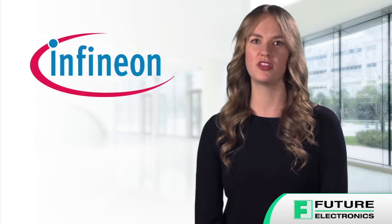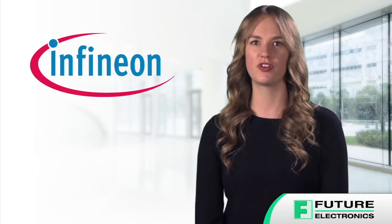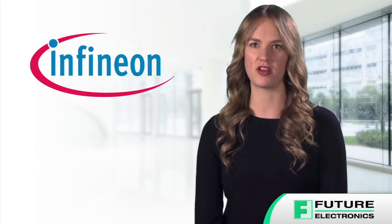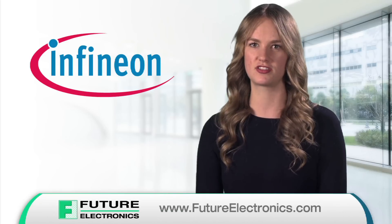To learn more about the Eval M1 IM818A and SIPOS Maxi IPM, and to order from the full range of Infineon products, contact your Future Electronics representative or visit futureelectronics.com.